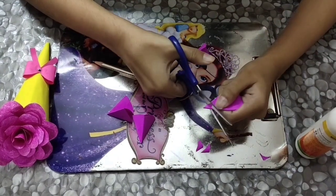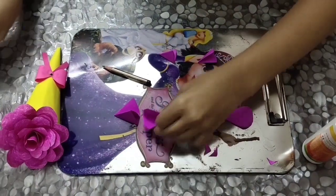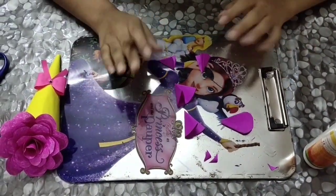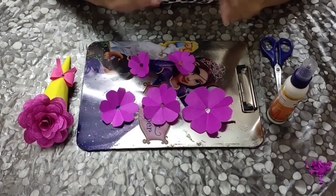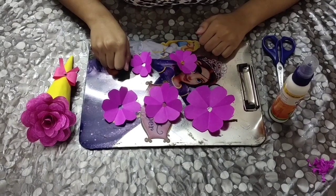Once you cut it, you also need to cut the center part like this. Repeat the same step with all the other circles. This is how the five circles will look after cutting the curved line and the center part. Don't these already look like pretty flowers?